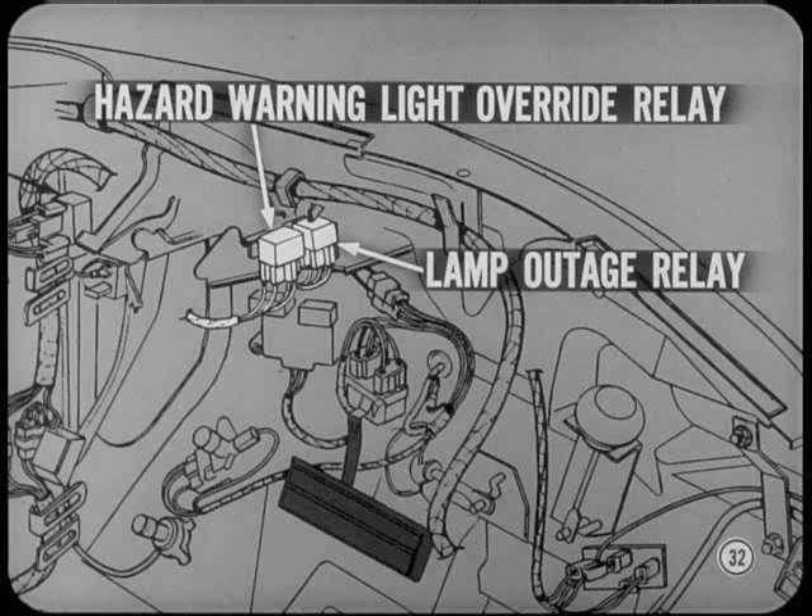Up front, under the instrument panel near the brake pedal bracket, there's an override relay for the front hazard warning lights. Also, we have a lamp outage relay, which keeps the instrument panel indicator from flashing if one of the tail lamp signal bulbs does not light.